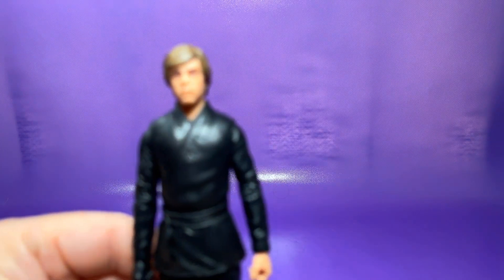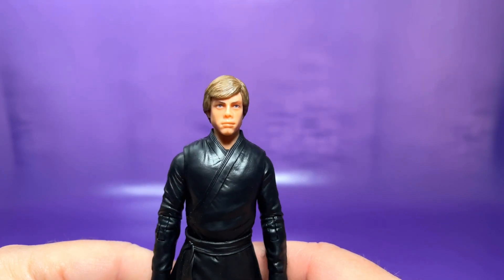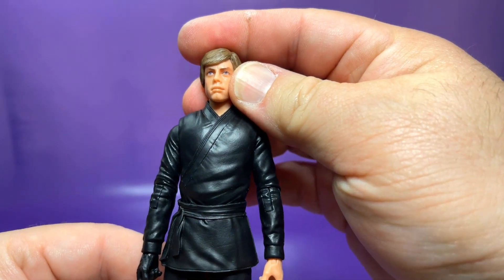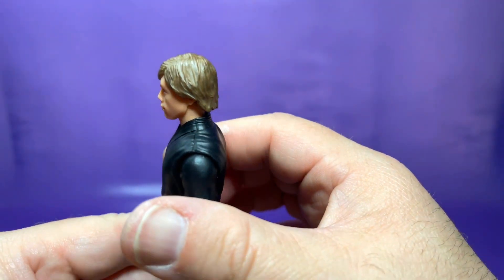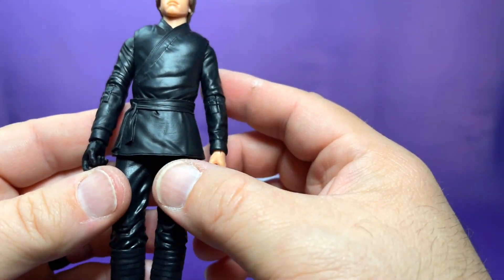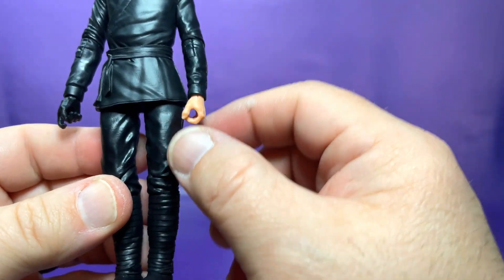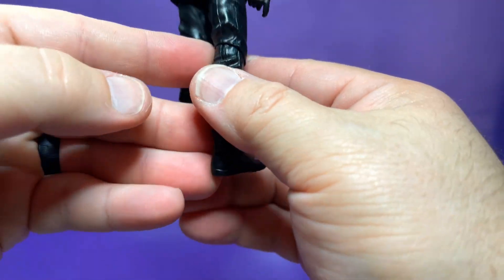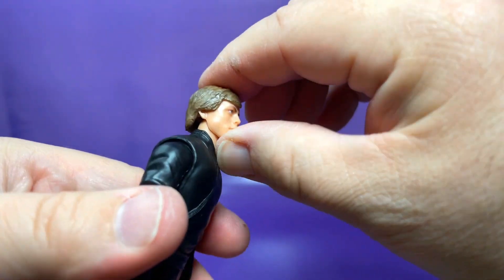Now let's take a closer look at the star of the show — Luke himself. And man, this Luke is pretty impressive. The head sculpt looks pretty much just like the digital Luke that was in the show. I'm surprised at how much this actually looks more like the actor who portrayed Luke in the digital version than Mark Hamill himself. There's some nice dry brushing on the hair, which brings out some of the highlights. I love the robes and all the folds — you can see the nice little sash tied on the side. This is a post-Return of the Jedi, streamlined Luke Skywalker. I like the wraps on his boots. This is a very well-sculpted figure — it's subtle and low-key, but I really dig it.